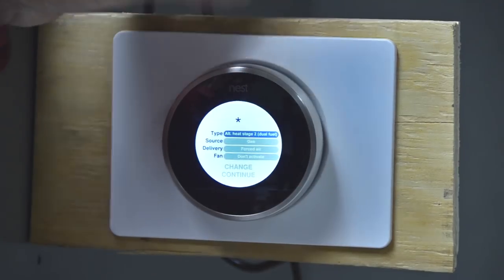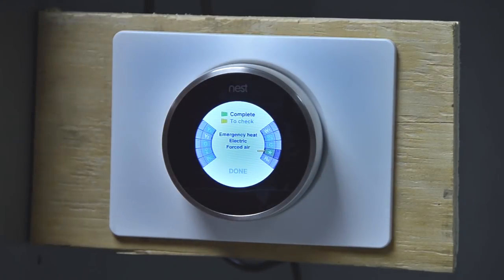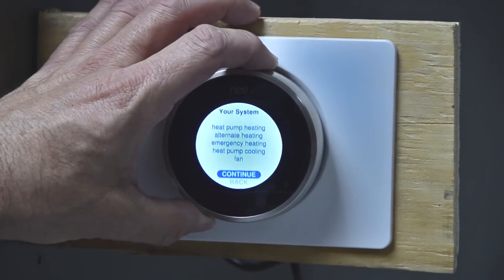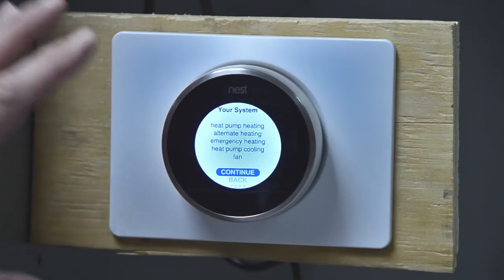I'll push continue. My setting for the star terminal is now set to dual fuel, and my thermostat is set to dual fuel. But there's still one more setting left. We're going to push done, and it brings us back to the screen with a reading that says: heat pump, alternate heating, emergency heating, heat pump cooling, and fan. So now we know this heat pump operates on some type of alternate heat source, which will be the gas furnace. We'll press continue again and scroll down.